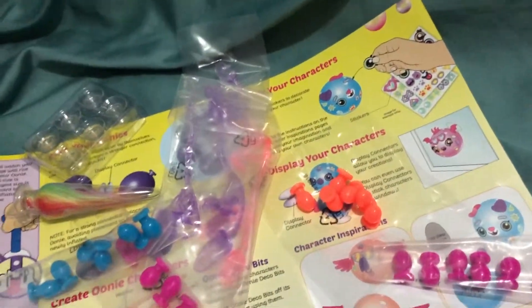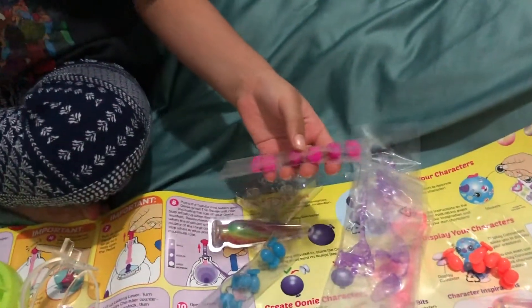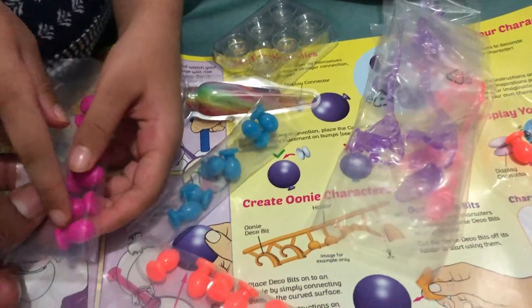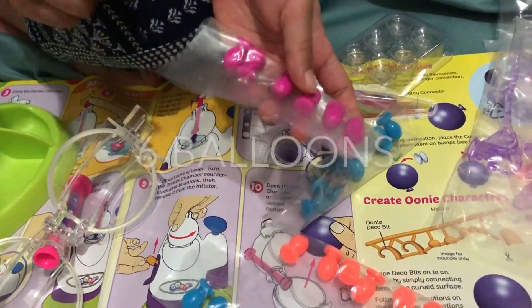So many colors, Inayat! Wow! So which one is your favorite color? Pink! Pink, pink, pink. Where is the pink color? This one. This is the pink color? Yeah, wow. How many balloons are there? One, two, three, four, five, six. Wow, it's six!